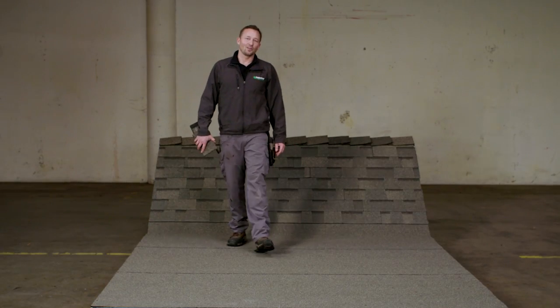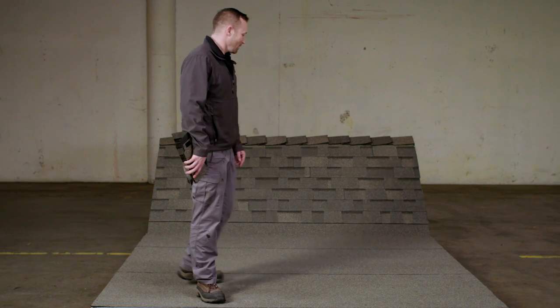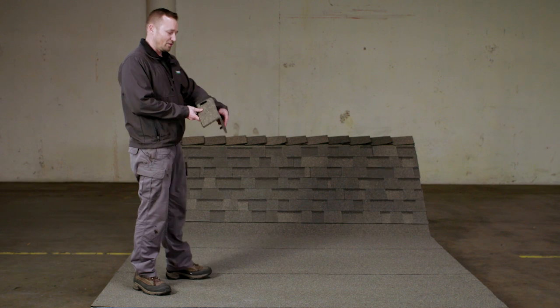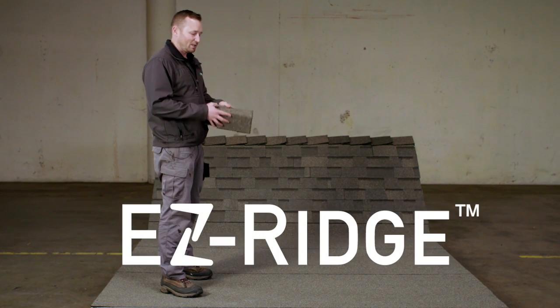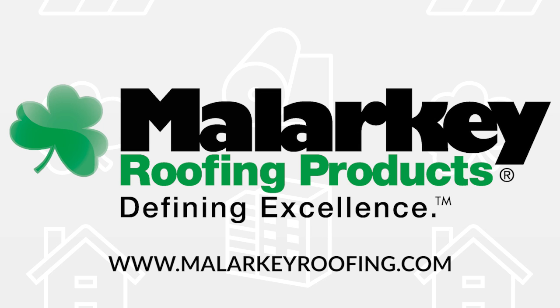We've now completed our low slope to steep slope transition on our OmniSeal system. As you can tell, we have complementary colors that match nicely with our shingles, and we've also used our decorative hip and ridge with drop blends that match the roof shingles. Thank you for watching our OmniSeal low slope cold weather installation to a steep slope transition. Find technical guides and product installation instructions on our website, malarkeyroofing.com.